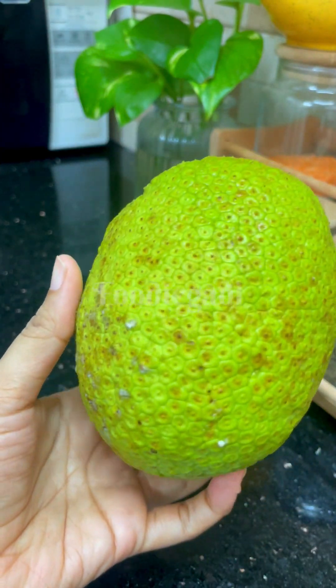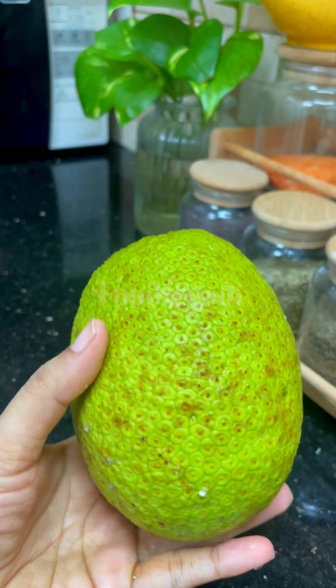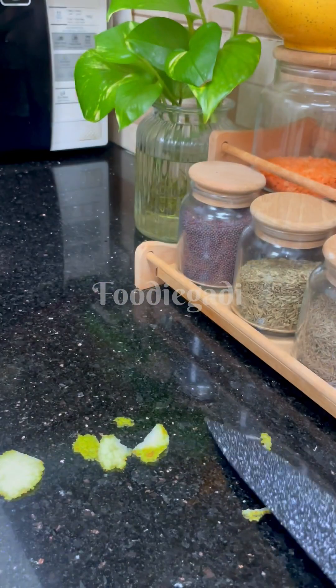Kada chakka. Let me tell you how to put a kada chakka. If you tell the kada chakka, we have to say that this is a kada chakka. This is called breadfruit in English.